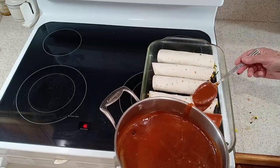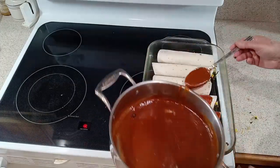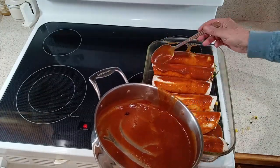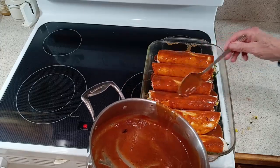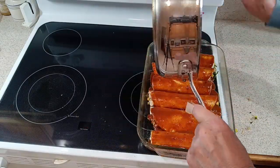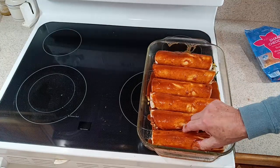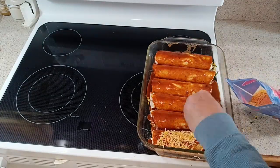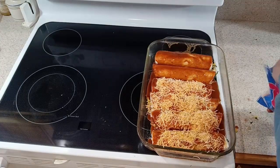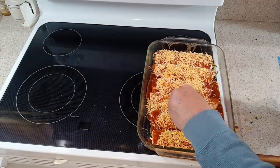Now that we have our enchiladas in our baking dish, we take our enchilada sauce and spread it evenly over each of the enchiladas until they're fully covered and coated with the sauce. Spread that evenly over all of the enchiladas. Now we're going to top them with some nice fresh cheese — in this case we're using cheddar, but you can use Monterey Jack or a mixture of Monterey Jack and cheddar, whatever you prefer. Now the enchiladas are all done and ready for baking.